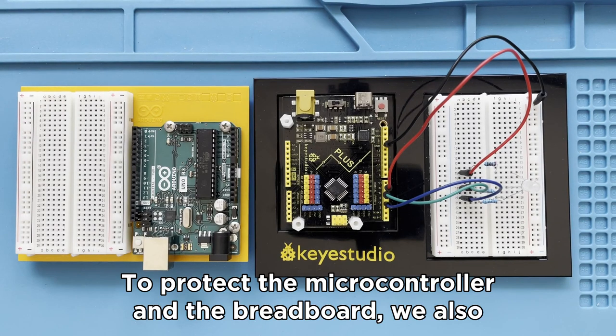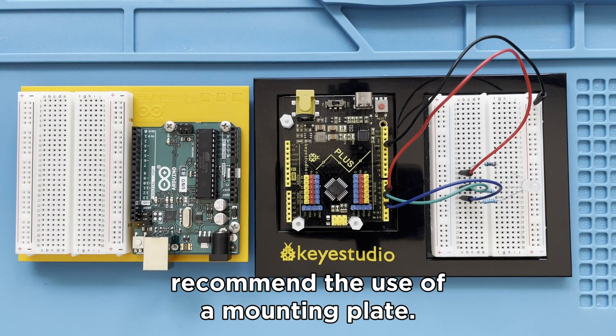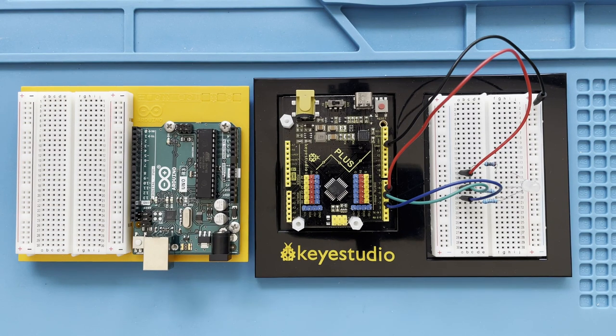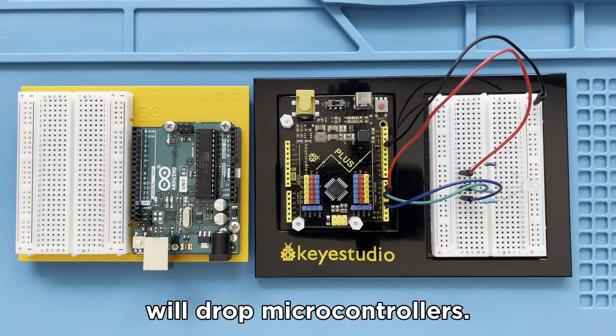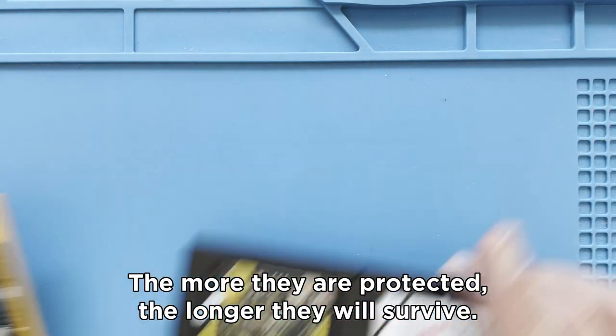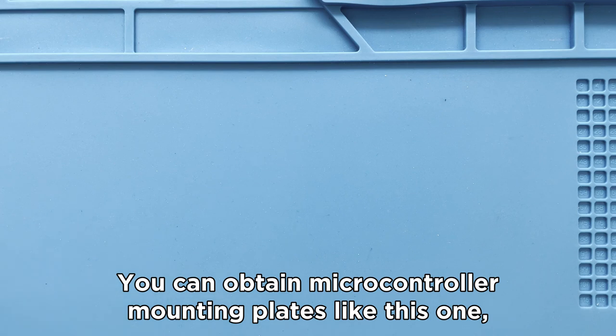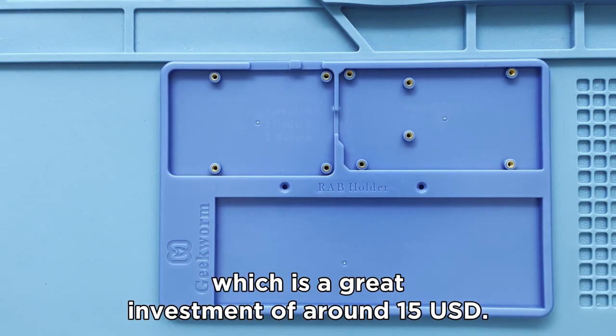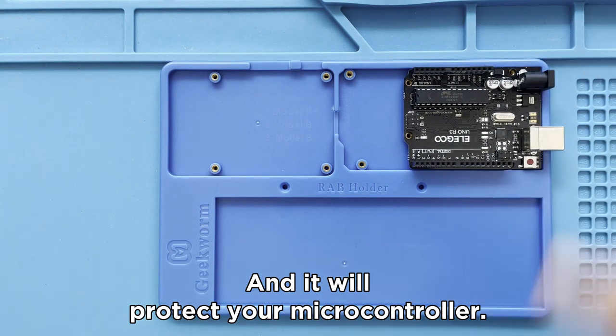To protect the microcontroller and the breadboard, we also recommend the use of a mounting plate. Some of the Starter Kits come with a mounting plate, others do not. Inevitably, students will drop microcontrollers, so the more they are protected, the longer they will survive. You can obtain microcontroller mounting plates like this one, which is a great investment of around $15 US dollars.